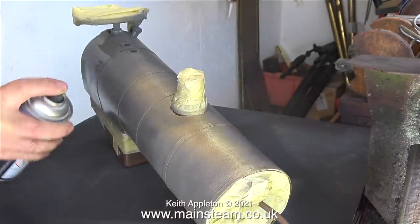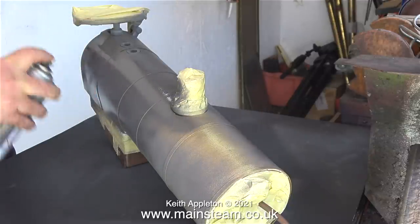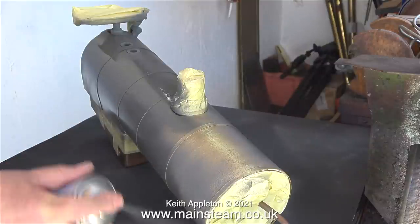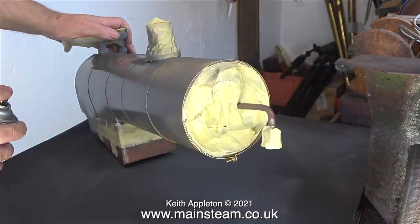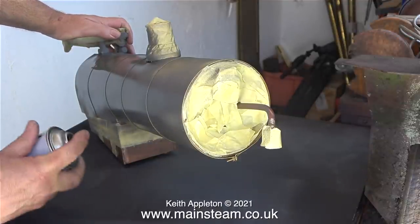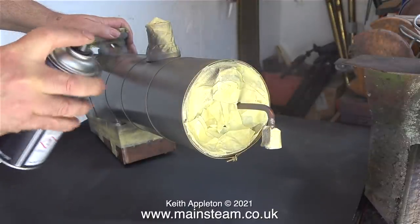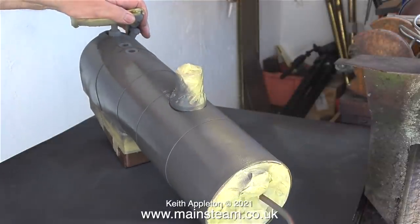My workshop has an outer PVC door, followed by an inner PVC door into the main workshop. This double door idea is quite good, because apart from being good for security — as both doors are alarmed — it means that whilst the paint is drying in the outer part of the workshop, I can go into the inner part where everything smells much fresher. Probably everything but me, in fact.